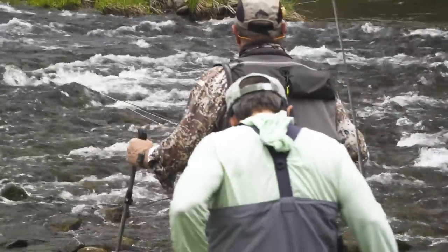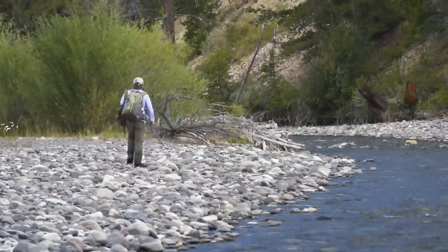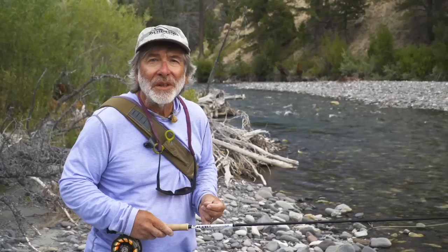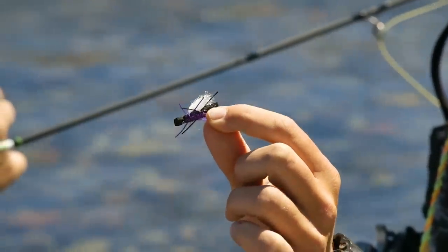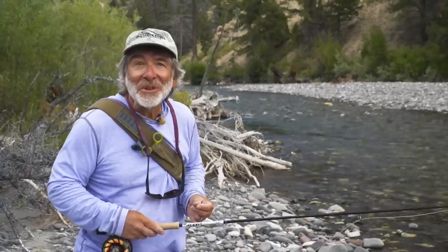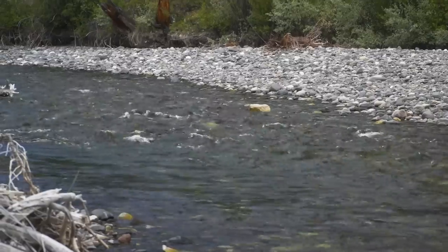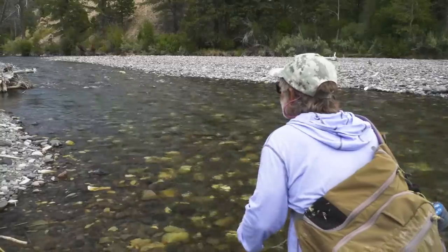Once water temperatures rise above 50 degrees, almost any type of fly and presentation will work, of course allowing for the whims of the trout. The best way to teach you about prospecting is to have you follow me through the process. Here I am on a river I have never fished without a guide, fishing water that looks good. We're on a small river in Wyoming — it's late in the season, the water is low and very clear. I'm going to start with a dry fly because I know the fish can see it no matter where they are, and I'll hang a little nymph on the end in case the fish aren't inclined to take food off the surface. We're at the head of a long shallow riffle — right up at the head is a little deeper, slower pocket that might hold some fish.